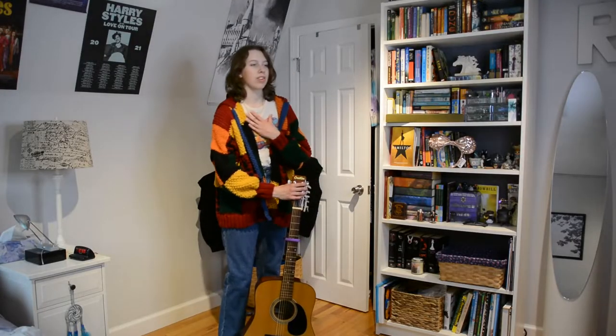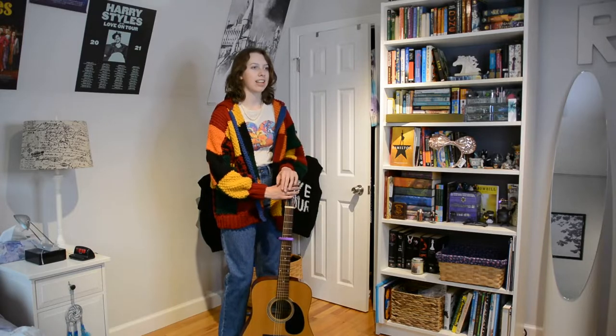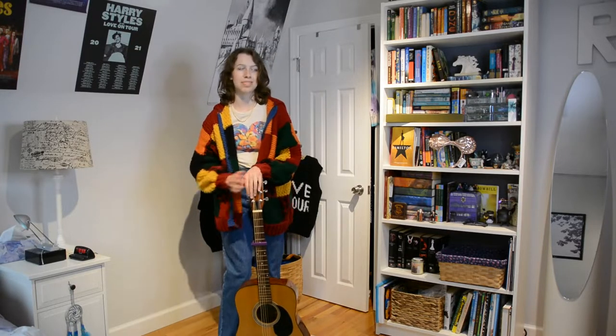I absolutely love this outfit. I think I could wear it out — it's a little extra for sure, but I love the jeans and pearls together. I would never think of that combination but Harry does it all the time, so we need to take a leaf out of his book. Here's this outfit and I'm going to move on to the next one.